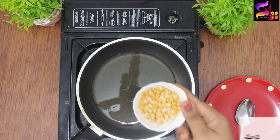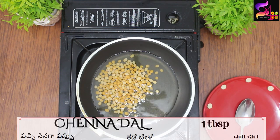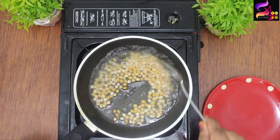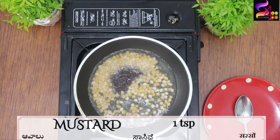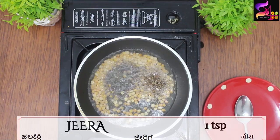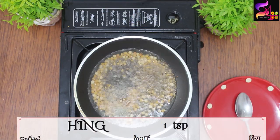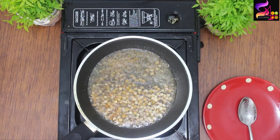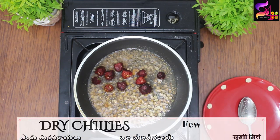Now we'll mix everything in the pan. The exported smell will be wonderful. Let's fry it now.